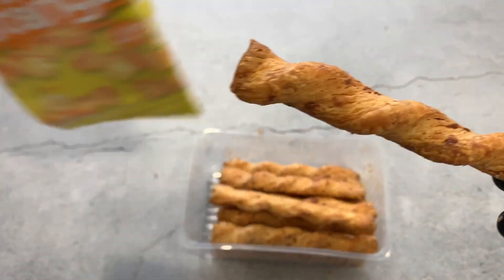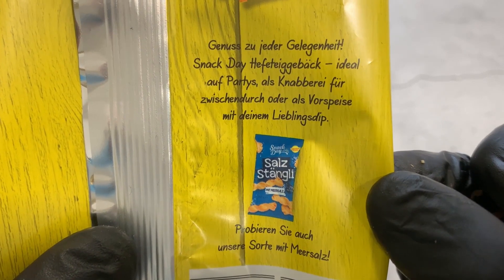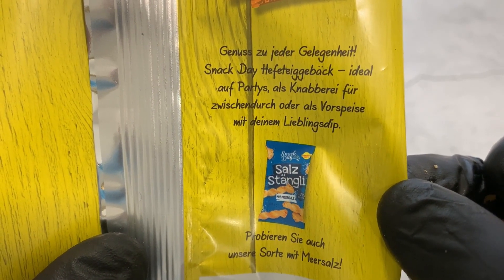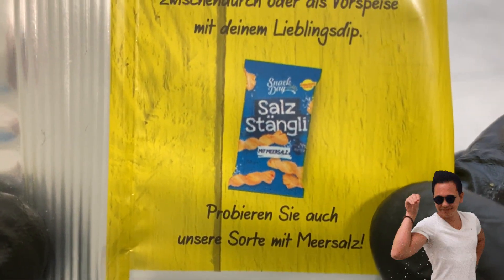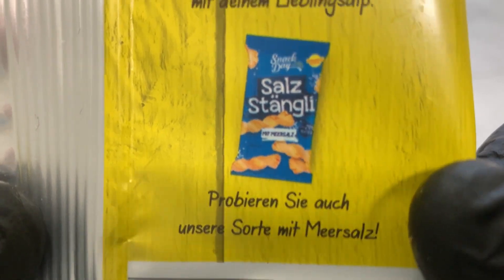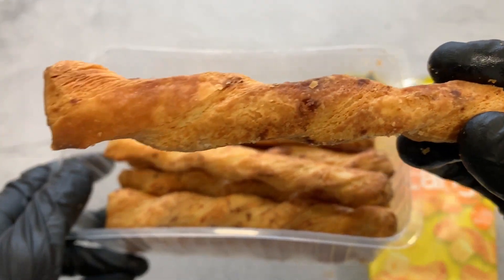Wait, here was also something written. Here it says: 'Pleasure for any occasion.' Snack Day yeast pastry — 'ideal at parties, as a snack between meals, or as an appetizer with your favorite dip.' Yeah, maybe with a dip also. And there's another variety: salt Stengli, or salt sticks. It also says 'Try also our variety with sea salt' — I also saw that one, with the blue package.